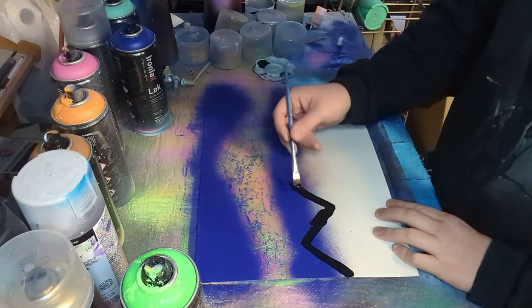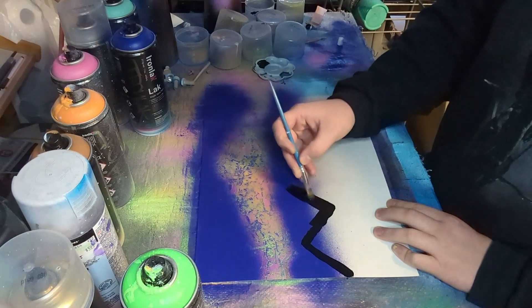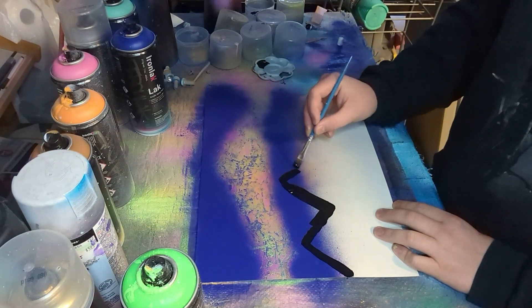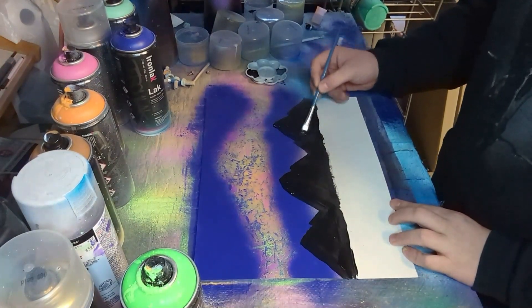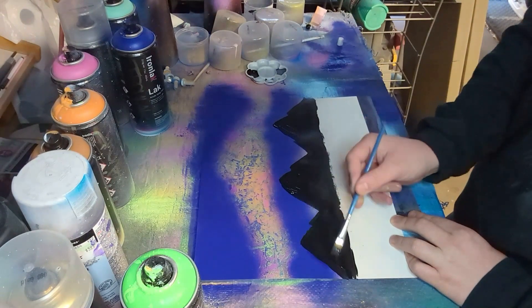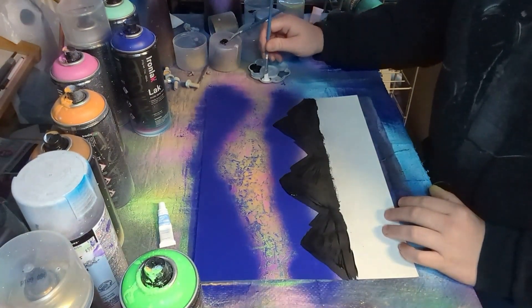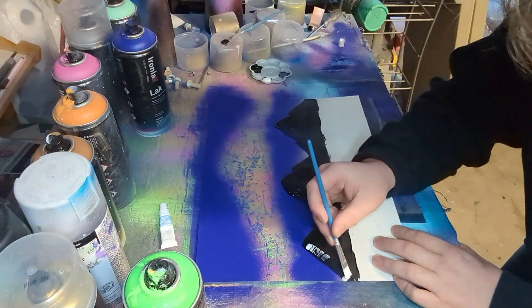After that I wanted to add some mountains to this painting. You can see here I come in with a paintbrush and just start lightly painting the mountainscape. Once we have the mountains painted on there we're going to come in with some white and start adding a light side to our mountain.